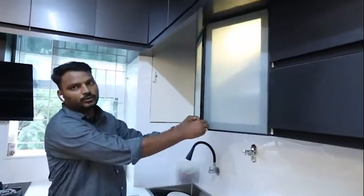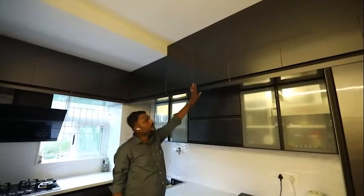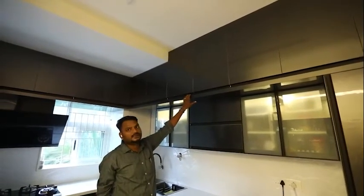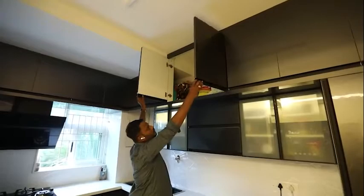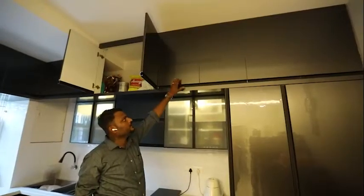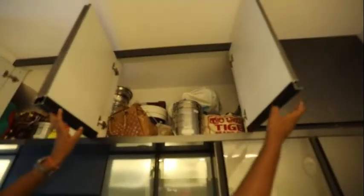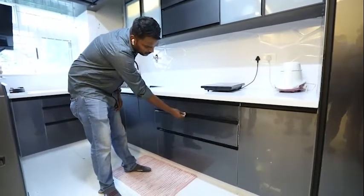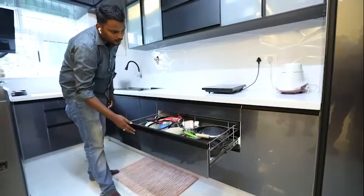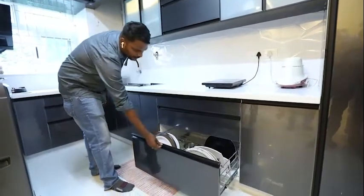This is also a profile glass door. On top of the middle unit there is a loft for extra storage. This loft is also done in acrylic with soft close. There is a three SS basket set — this is the first set and this is the second set — these are used to keep extra thali. This is a thali holder basket.